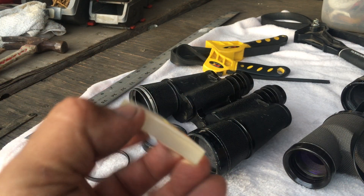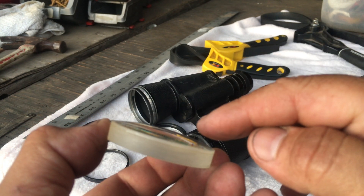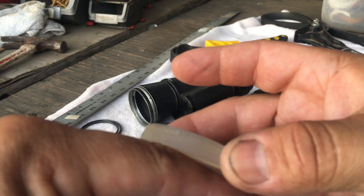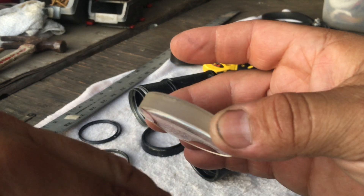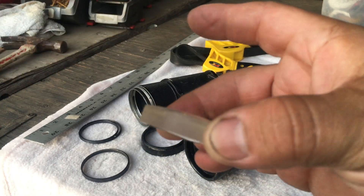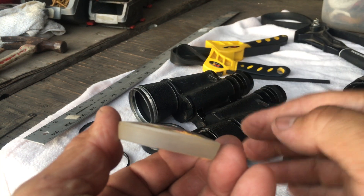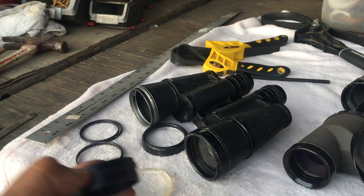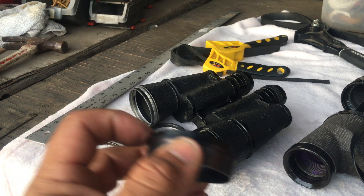Here is the lens. One side has a little hump — that's called convex. The other side can be flat, which is called plano, making it a convex-plano lens. Sometimes there's a slight dip like a cave — that's concave — making it a convex-concave lens. The convex bump always faces outward, and that's consistent across all these binoculars. Now, if you need to clean the housing, clean it up.